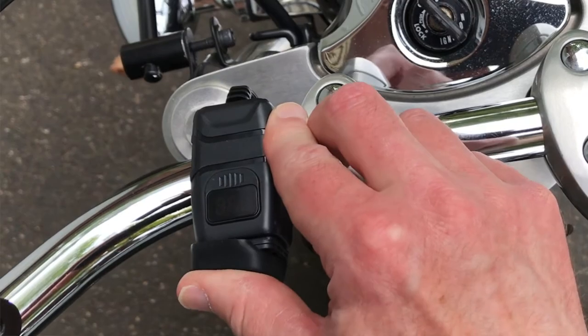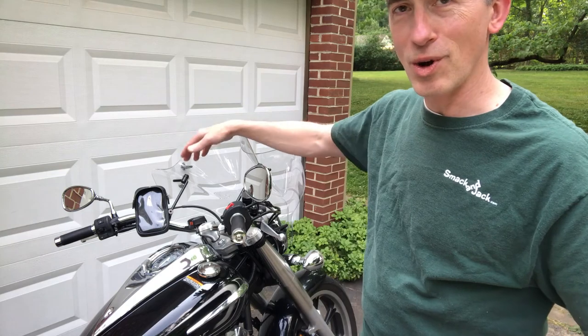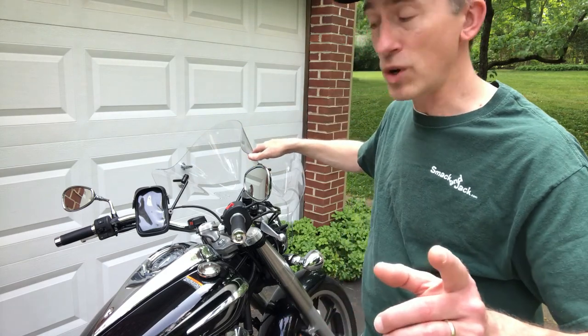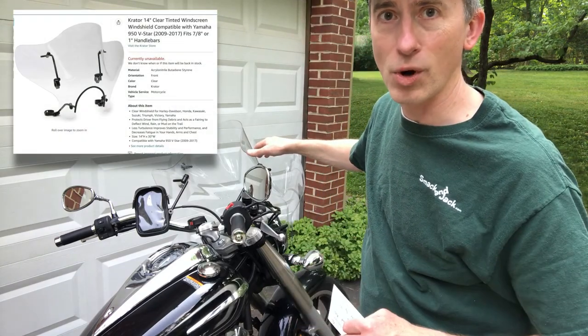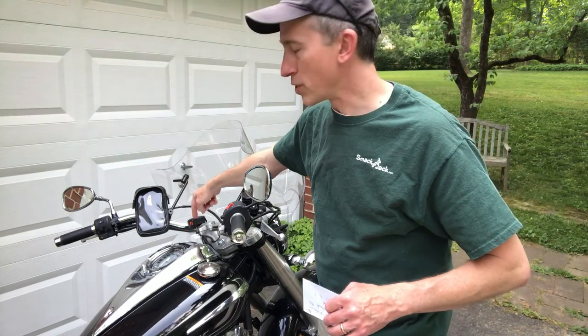It is nice getting home from a ride and seeing that your phone is charged at 100% rather than getting home and seeing it's at like 2% and just about to shut off on you. USB charger — that was $15, a great investment. The windshield was $100 at the time I bought it. So $100 for the windshield and about $15 for the USB charger.